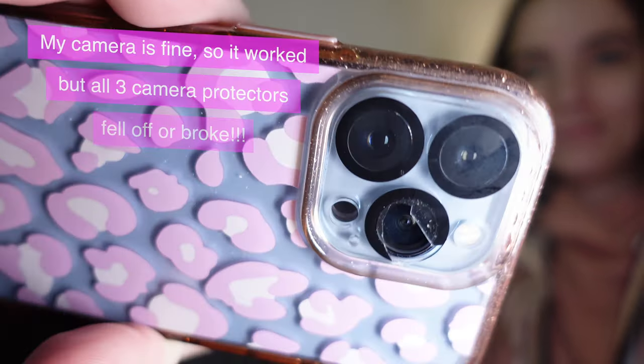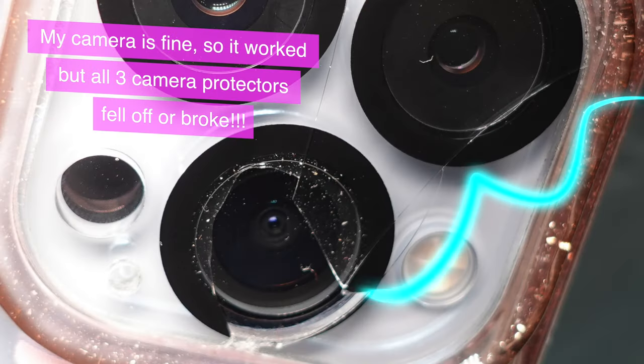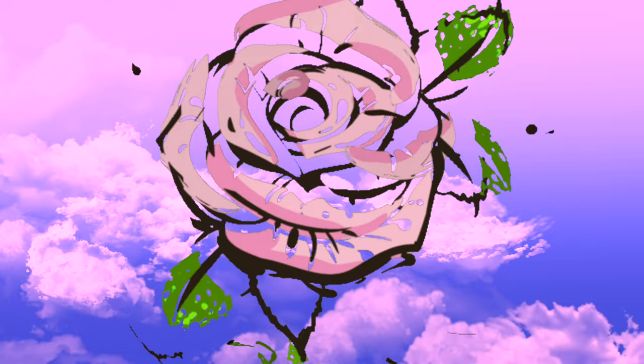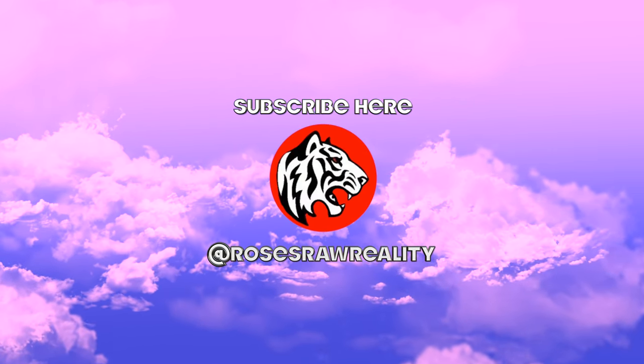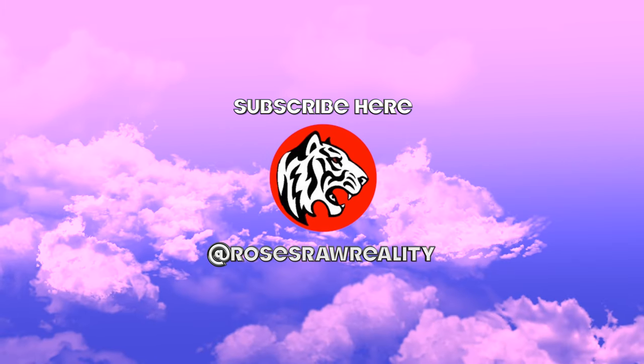I look like a mess right now — my camera protector broke. If you want to watch some Apple unboxings, watch this video right here. If you want to see my most recent upload, it's right here, which may be my Apple accessories video. Thanks for watching — if you liked this video, give it a thumbs up, subscribe, and hit that notification bell so you can see when I post more videos. Thanks for watching, bye!